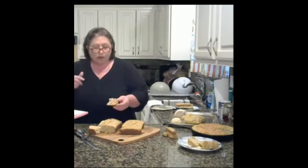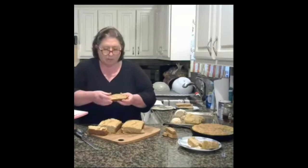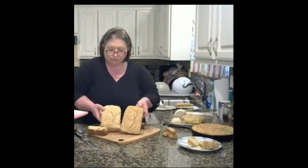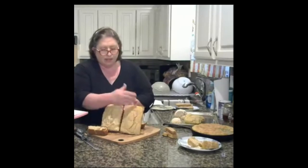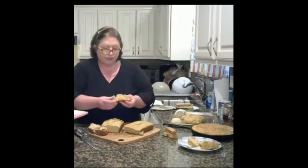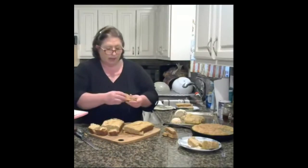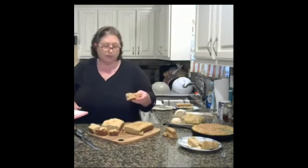Comparing the two loaves: one was a more pourable batter — you can tell by the top — and it came out airy and flaky, great for sandwiches. The other one was more dense and pasty, more like I smeared the top. The difference is just the density. The denser one had a bit more flour in it. Both are still good — one is just more airy than the other.